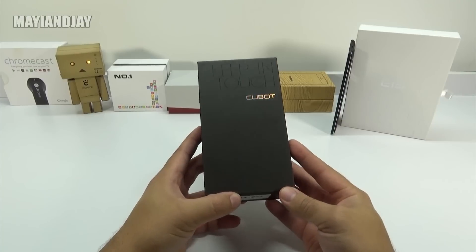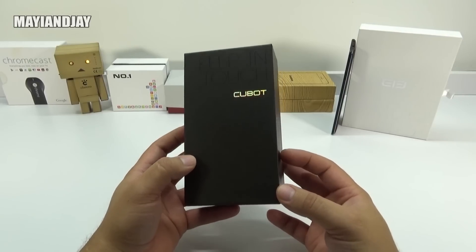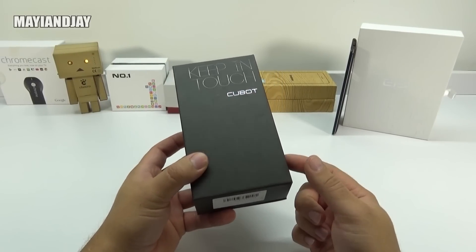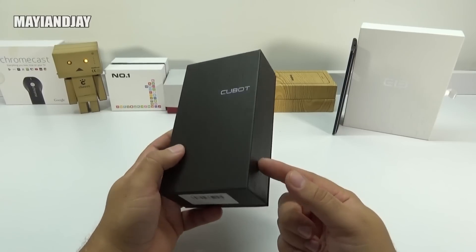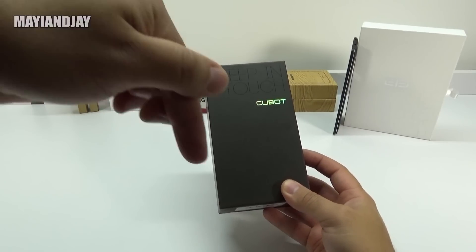Hello, what's going on everybody? This is Jay from Magi and Jay and today we're going to be unboxing the Cubot X9. This is the model I got from PandaWorld.com and even though I paid exactly $149 for this particular model, there's a coupon code which I have provided in the description down below.